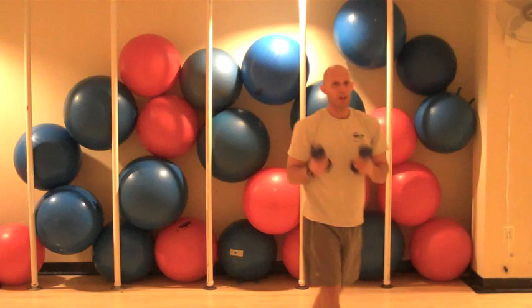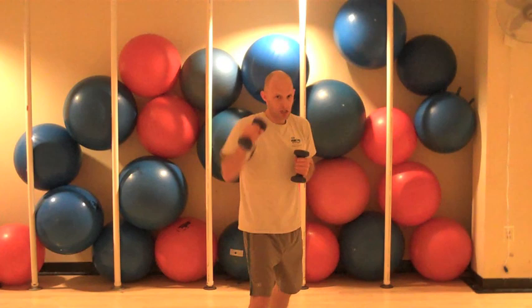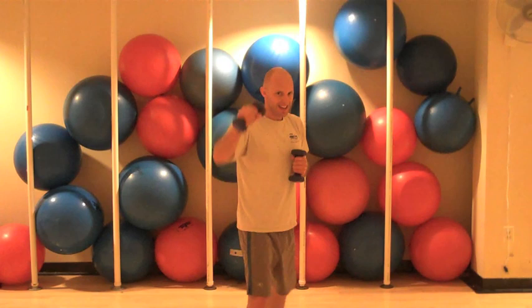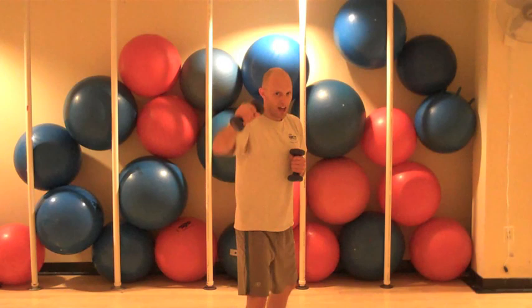Let's pick up some lighter weights. Right foot forward, left foot back. And we're jabbing. Jab, jab, jab — toning, strengthening, and shredding up the shoulders. Ten, nine, eight, seven. Good. Six. Working it. Five, four, three, two. Nicely done.